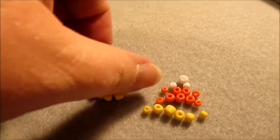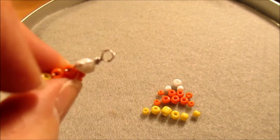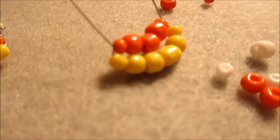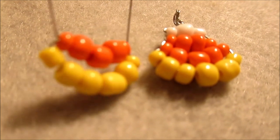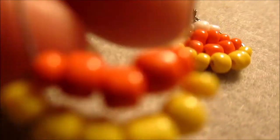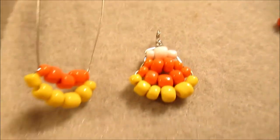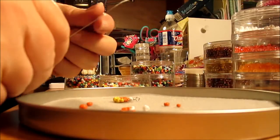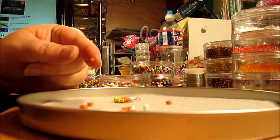Now I'm going to make my second candy corn earring and show you how I do the wrap for the bail. What I've got so far is the layer of yellow and orange. Looking at them side by side, I'm trying to keep it as tight as possible up against the next level. I don't want big bows in my wire on the sides, so that's why I like to use these little 8/0 seed beads mixing in with the 6/0, because it fills in the gaps and it looks cleaner.